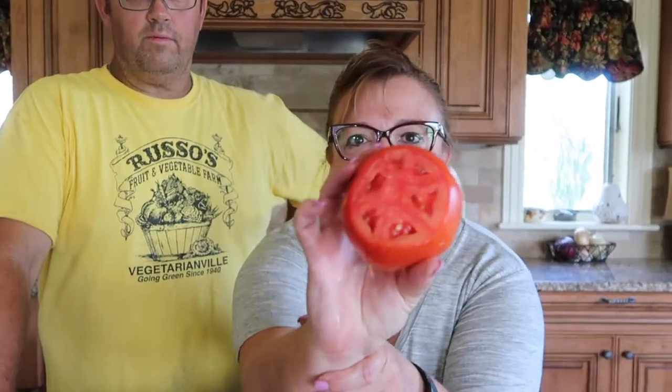Hey guys, welcome back. So today's quick farmers market tip is all about the delicious tomato. Look at that — look how beautiful that is. We have a very large farm here in New Jersey, and if you know anything about Jersey, Jersey is pretty famous for its Jersey tomatoes, and there's nothing like a Jersey tomato. Right, Anthony? That's correct. So I wanted to share a few farmers market tips with you, so when you head out to your local farmers market, you know what to look for in a tomato. And Anthony is going to share a few tips about what to look for when planting tomatoes in your garden and how you know when they're ready to be picked.